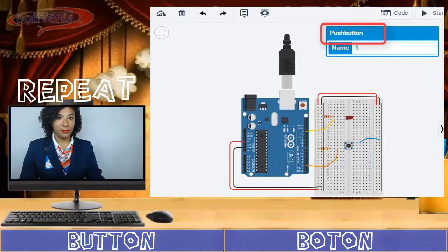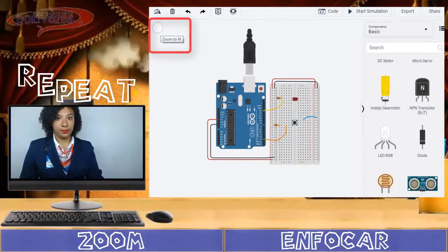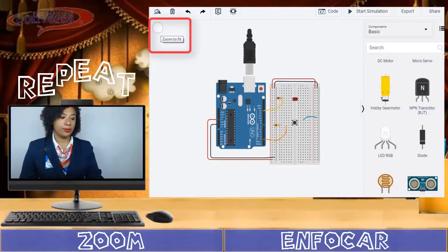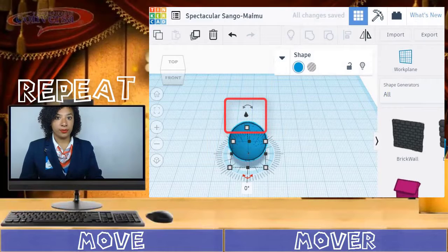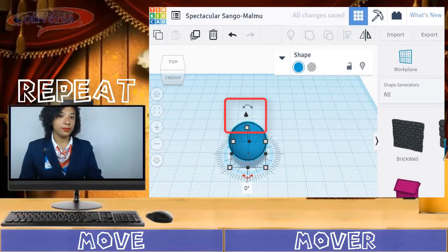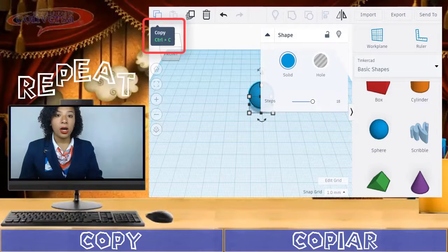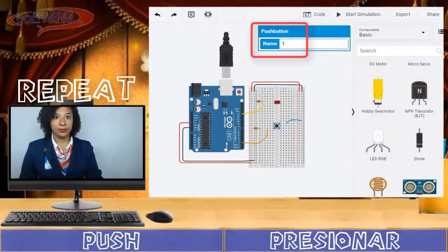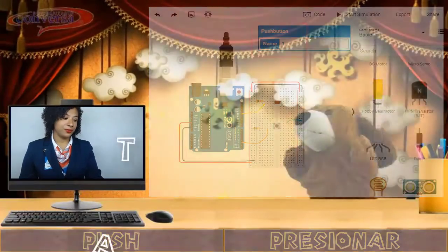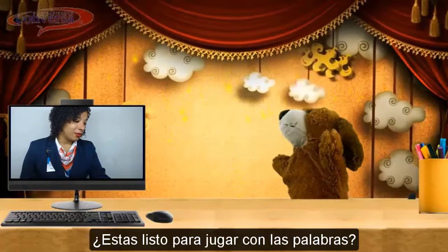Listen and repeat: button, zoom, move, copy, push. This vocabulary was very easy, teacher. Of course, Scratchy. Are you ready to play a little game with the words?